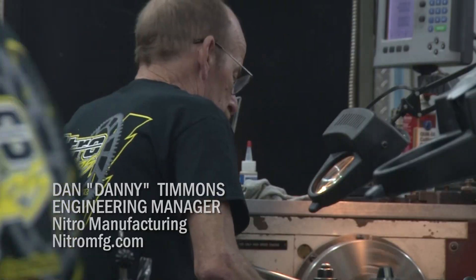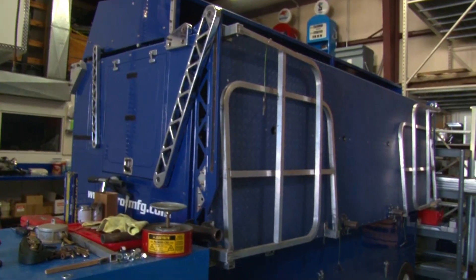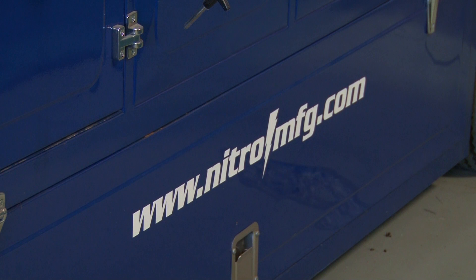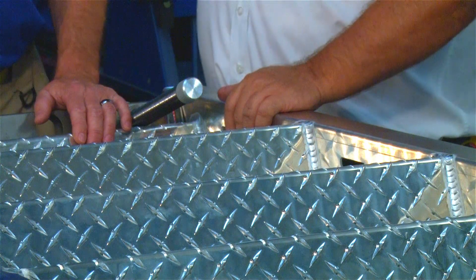We're a full-service prototype fabrication shop. We cater a lot to the racing industry — a lot of NASCAR teams and support equipment for the pit area: fixtures, test equipment, a lot of pit equipment. This is one of our ladders for access to one of our larger pit road boxes that's used mainly on the NASCAR series.